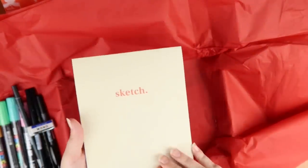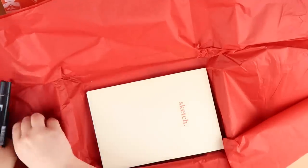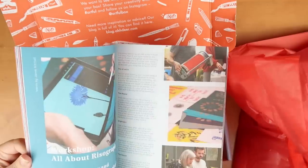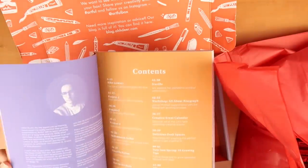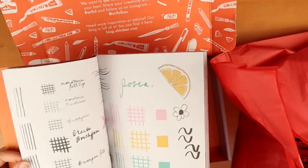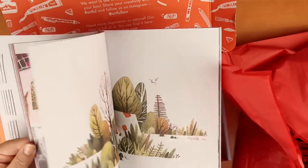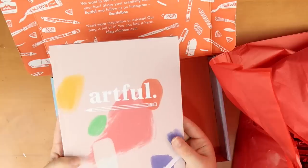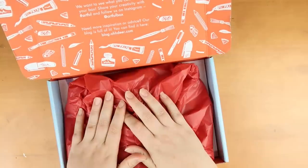And a really nice sketchbook - there's a sketch on the front which I like the look of. The paper seems quite nice. And underneath you also get a little Artful Issue 1 magazine which is really cool - they have a lot of inspiration in here. They did a big interview with the guy who designed the box and it tells you all about the different items. It looks like there's been a lot of hard work put into this magazine. I think overall this art box is really cool, so I'll test out all these things now.